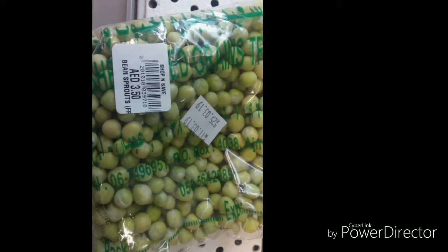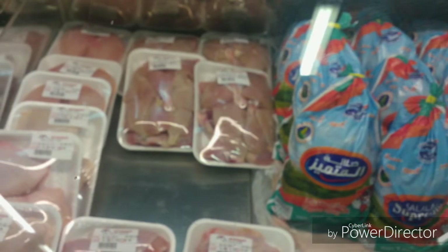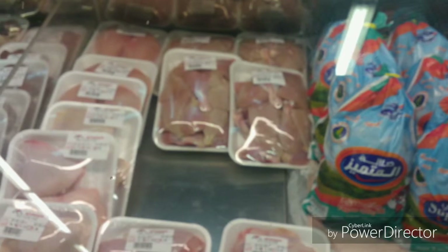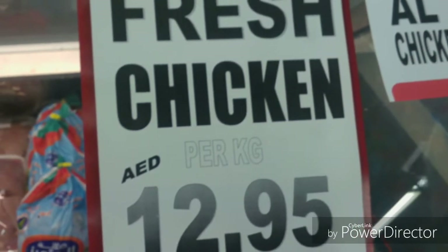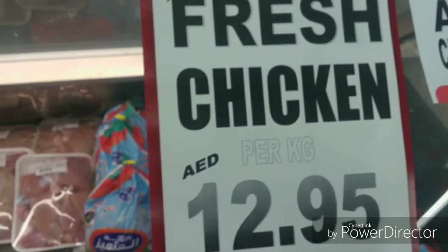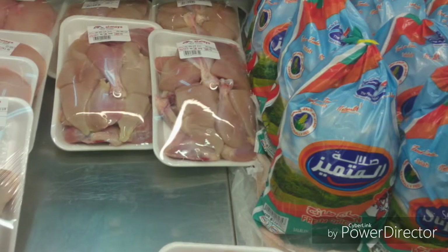Maybe this will make you happy. The chicken — we have our two months' worth. It takes only half, about 80 to 180. It is so much. In Dubai, 1 kg of chicken is 13 dirhams.